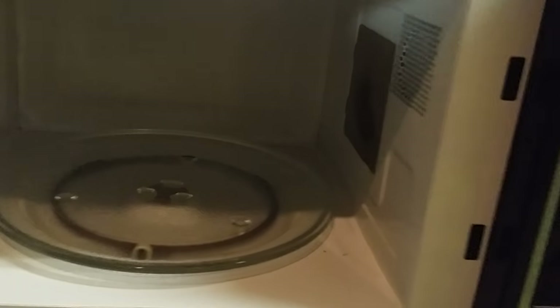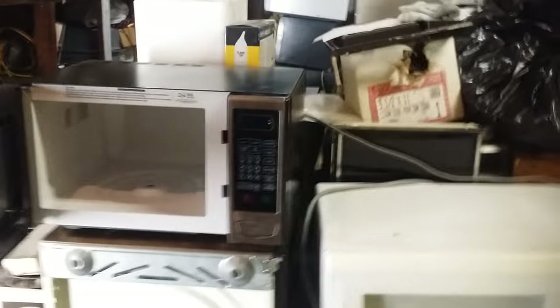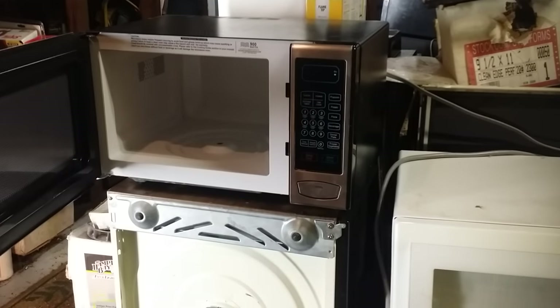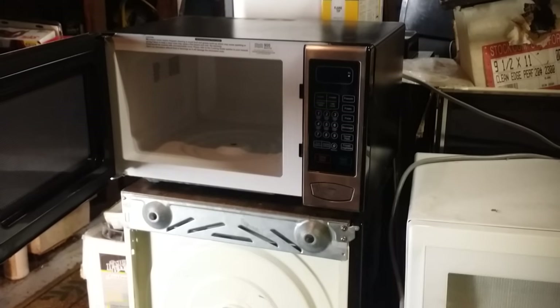First thing we're going to do is take the platen, the dolly, and hub out and set them aside. Then we'll turn the microwave upside down. It's no harm to the microwave to turn it upside down — you just want to be gentle with it and make sure the door is closed so that you don't twist the door or anything. Then we'll open it back up and do the repair.